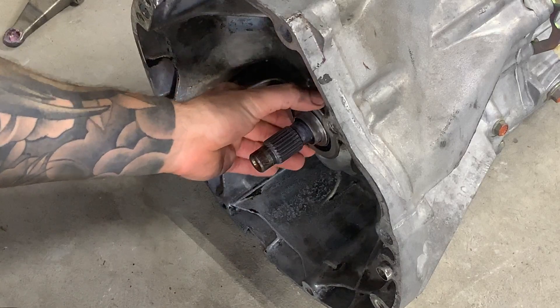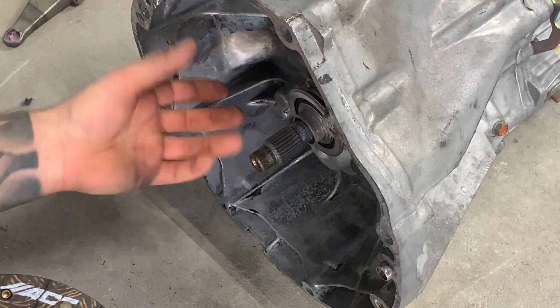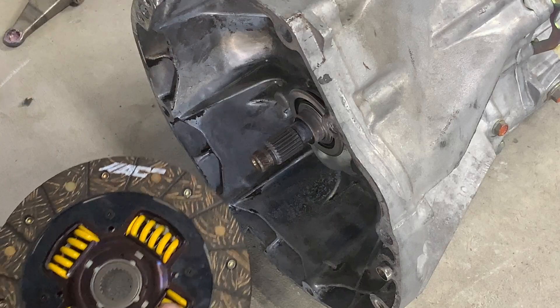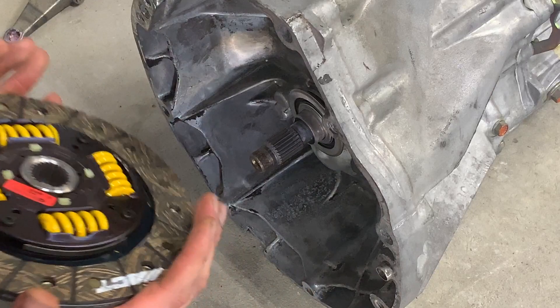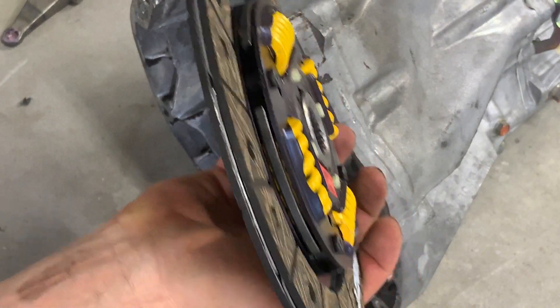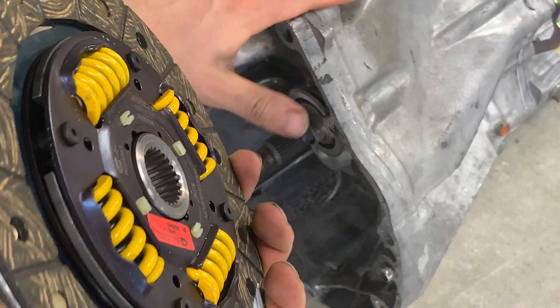We've put the throwout bearing on just to slide off any excess grease so there's no big blob that could go flying. Same thing with the clutch disc — put it on and check there are no big blobs hanging on the end. We're good to go. We're going to go ahead and assemble the clutch with the pressure plate, throwout bearing, and all that, and then get ready to slide this transmission on.